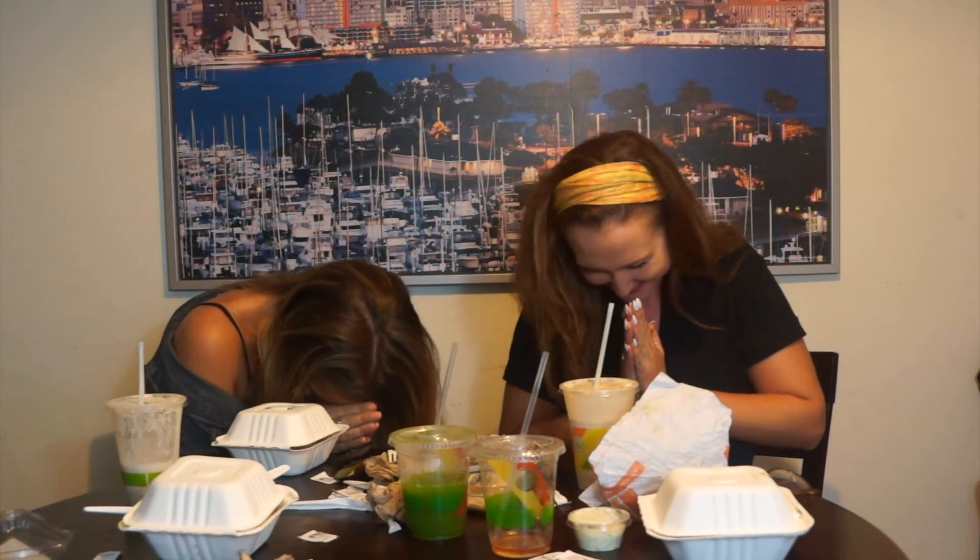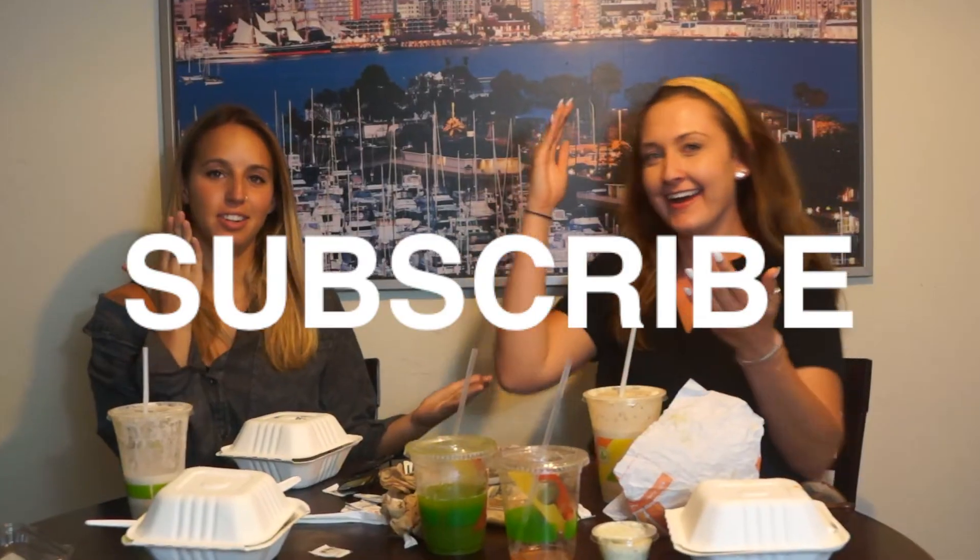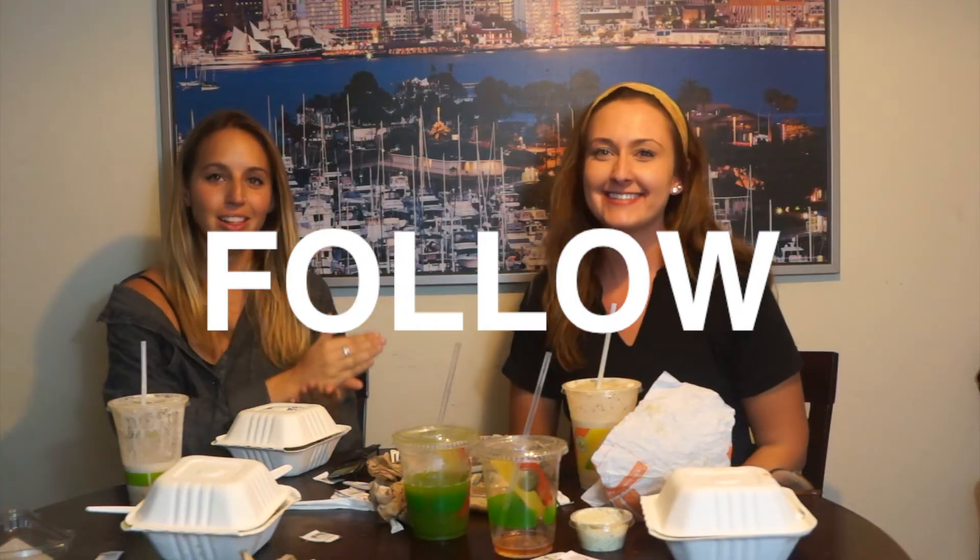Namaste. That was honestly what I thought you were going to say. Thank you guys so much for watching. I really appreciate everybody who watches my videos. Like, subscribe, comment, follow. Bye!